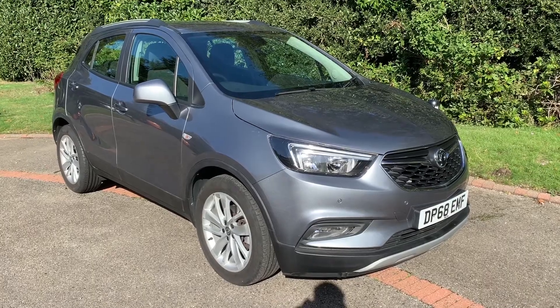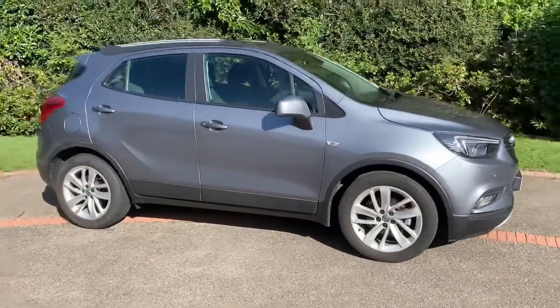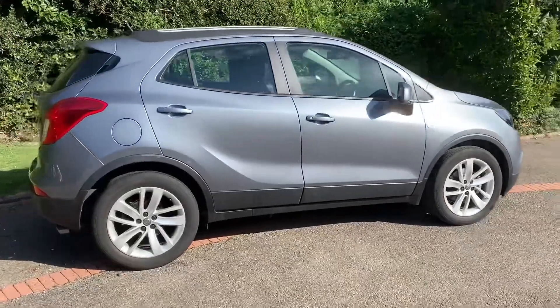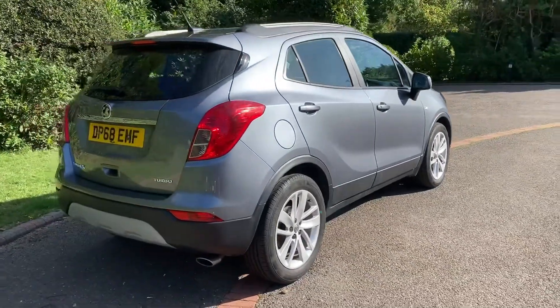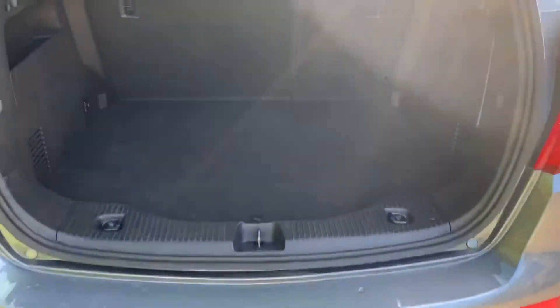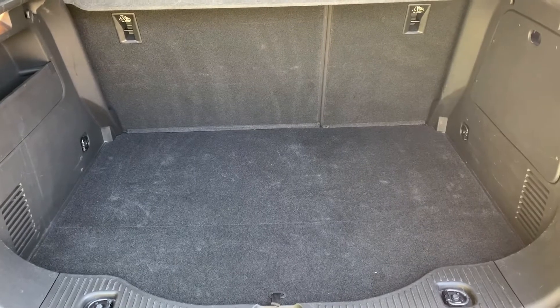Here we have the Vauxhall Mokka on a 68 plate. Starting outside, you can see it's a five-door car with alloy wheels. Starting at the boot, as we approach you can see we have reversing sensors, plenty of boot space, along with a 60/40 split folding rear seat should you wish to increase the space even further.